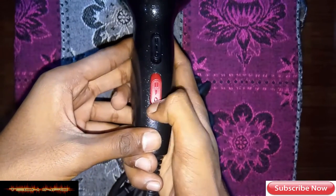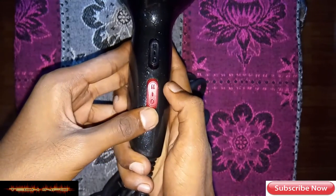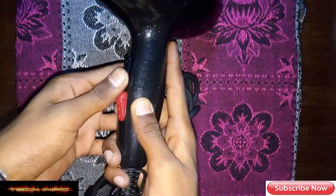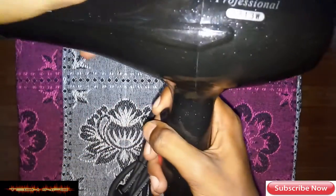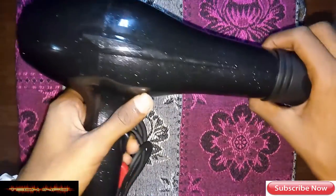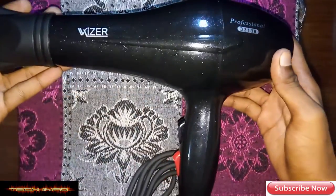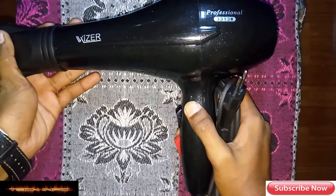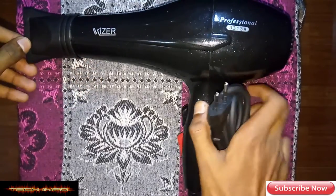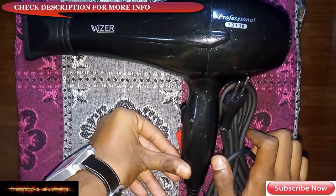This controls the hotness. At zero you get cool air, at 1 you get hot air, and at 2 you get full hot air. So for both air speed and heat, you can get full speed hot air or full speed cold air.